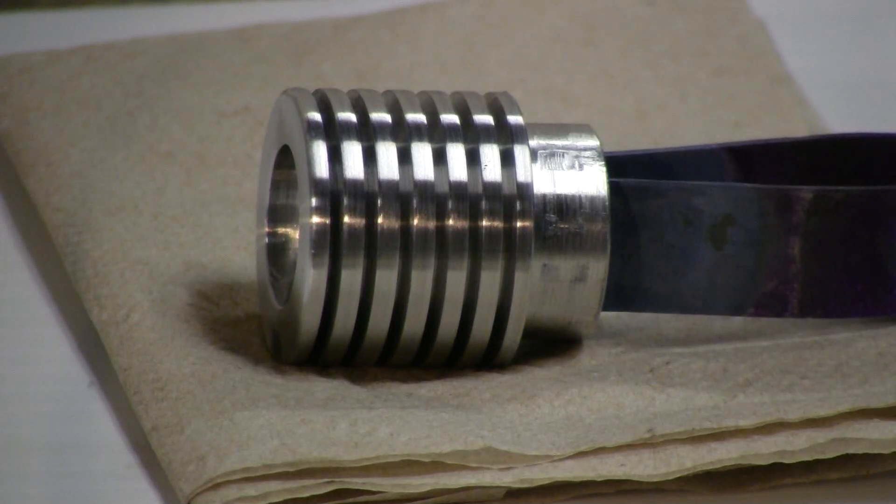In my first anodized video, I showed an overview of the whole process from start to finish, where we anodized a battery tube and a tail cap, and then dyed them black and sealed them. Today we have a diode pocket heatsink in aluminum for a 5.6mm laser diode. This part is going to be anodized, dyed, and sealed, but today's video is going to focus more on the dyeing, so we will pick up this little piece after it's been anodized and is ready to be dyed.